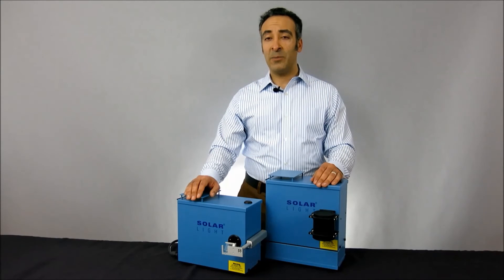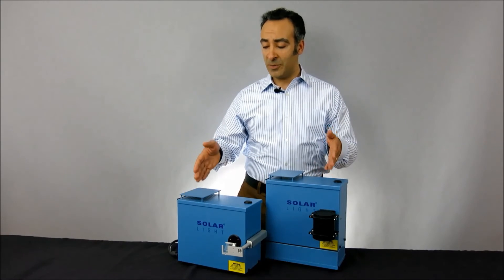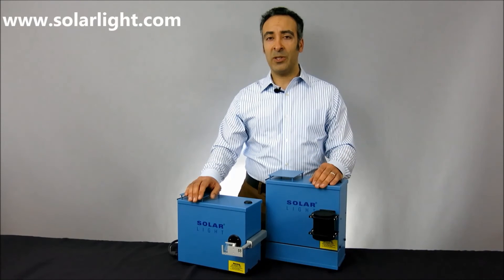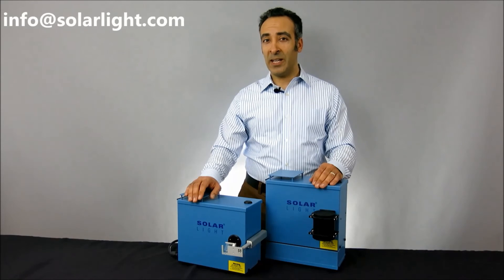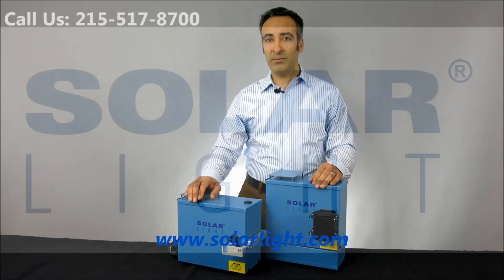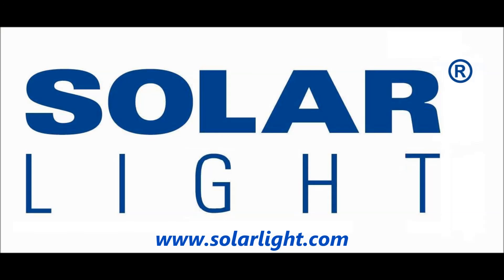Thanks for watching. If you need any more information about our products or services, please log on to our website at www.solarlight.com, drop us an email at info@solarlight.com, or give us a call at 215-517-8700.